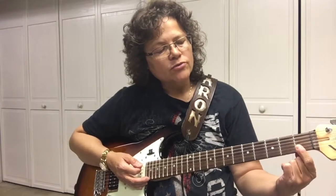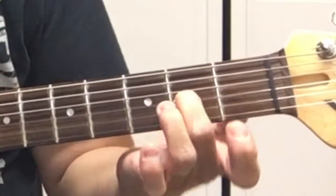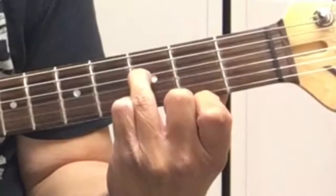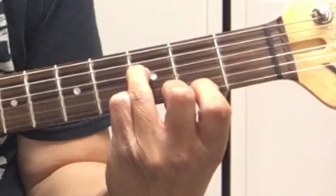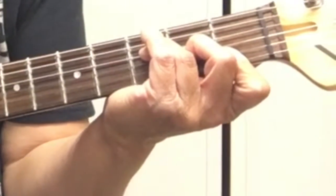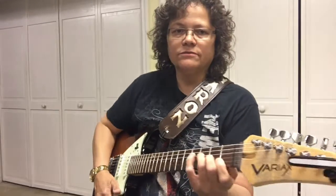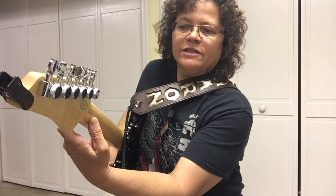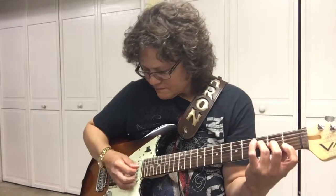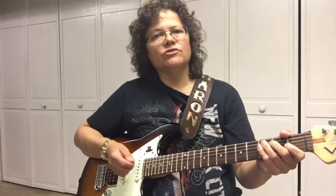For the F chord, bar the first and second string on the first fret. Your second finger will go on the third string second fret, and the third finger will be on the fourth string third fret. You have to stretch way out to get it. Put your thumb way down on the neck in order to press hard on the strings so that they all sound out. That's the F chord.